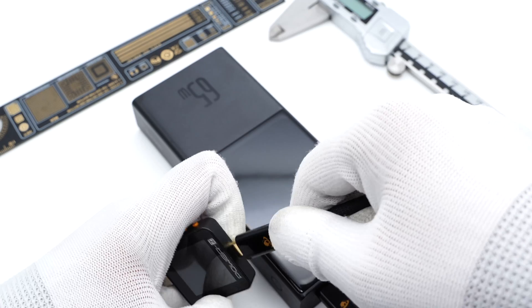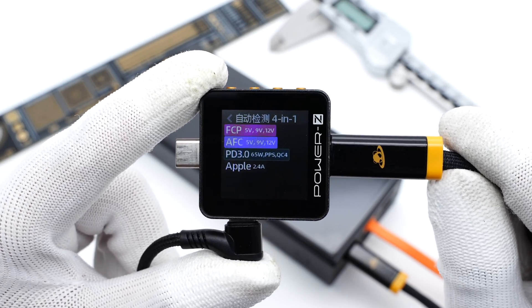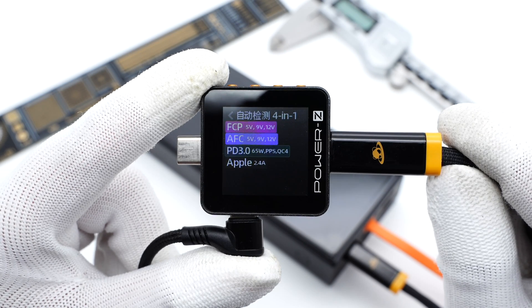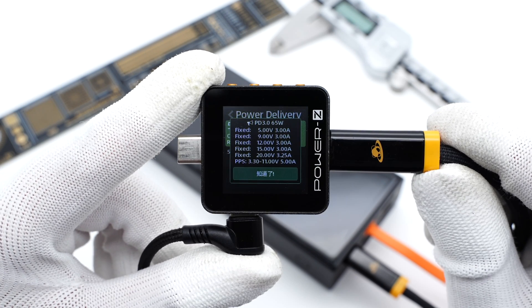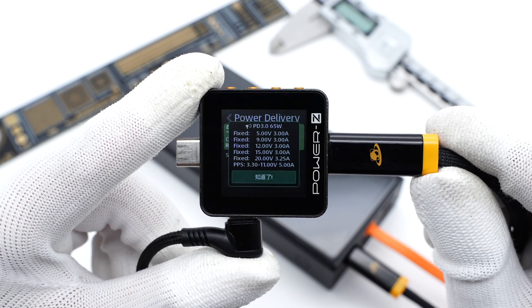The ChargerLAB PowerZ KM002C shows the USB-C port supports FCP, AFC, PD 3.0, PPS, QC4, and Apple 2.4A protocols. It supports five fixed PDOs of 5V/3A, 9V/3A, 12V/3A, 15V/3A, and 20V/3.25A, plus a set of PPS.